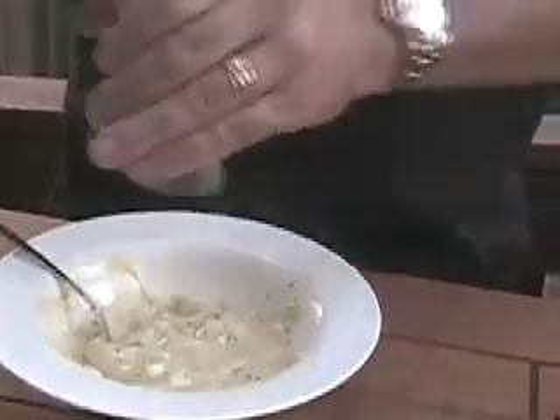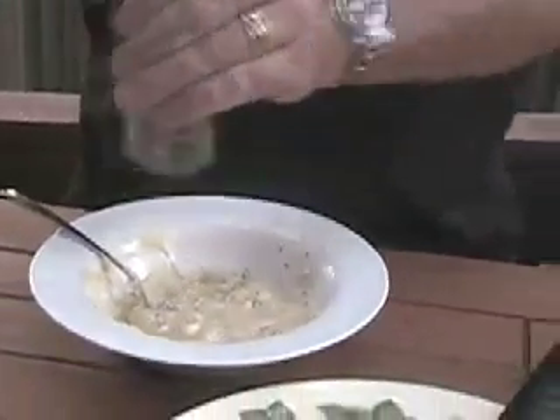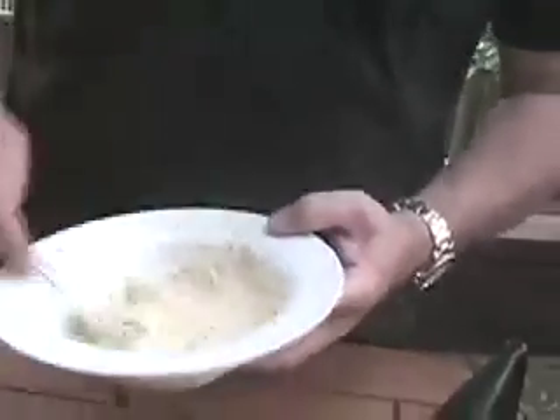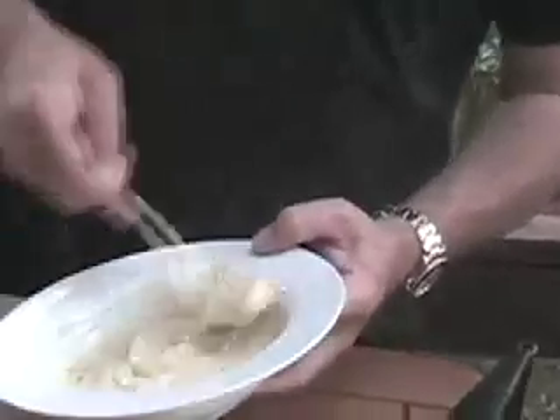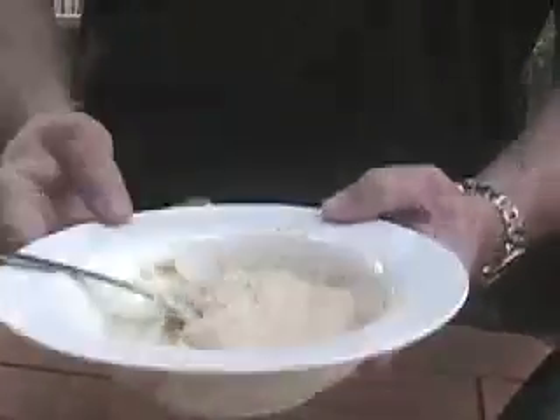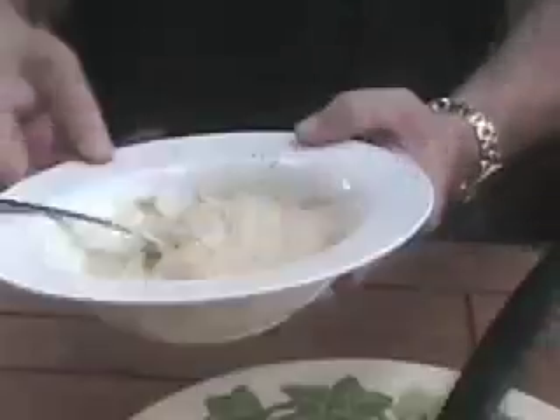Then we're going to go ahead and add a little salt and pepper, get that mixed in, and then refrigerate that so that it kind of solidifies a little bit and we'll be all set.